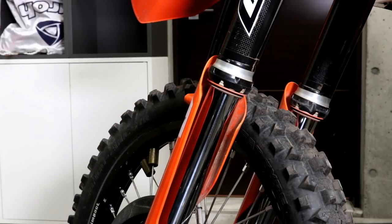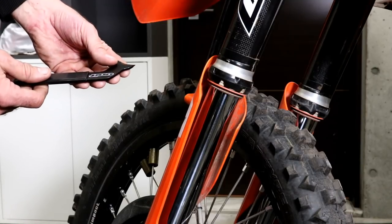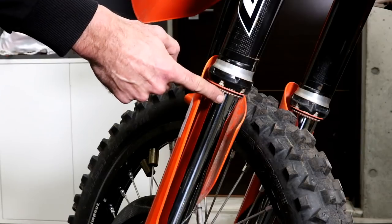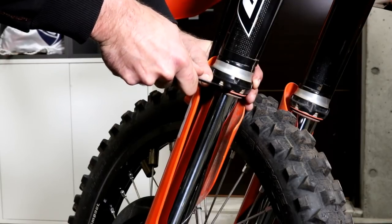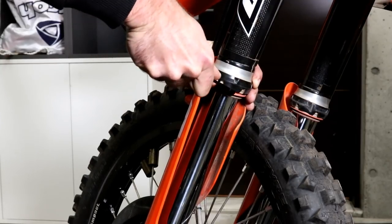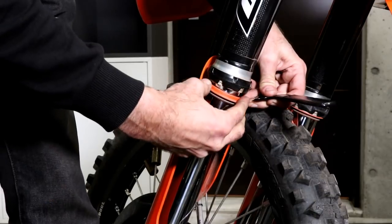To remove the dust seal you can either use a flat-bladed screwdriver, or I have a special dust seal removal tool which has a thin blade which makes it a little bit easier. Whatever method you use, make sure you don't slip and scratch the fork tube. You just simply insert it between the upper fork tube and the seal, then twist, working around in several places, and it should just pop straight off.